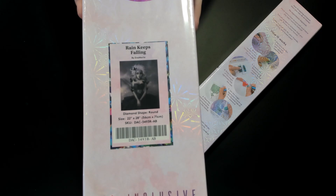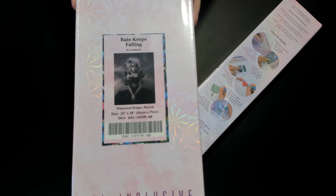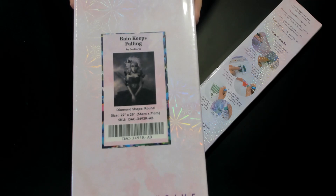It is round, 56 by 71 centimeters, or 22 by 28 inches. It is by Enamorte. Rain Keeps Falling — and is anybody surprised it has fireflies? Didn't think so.